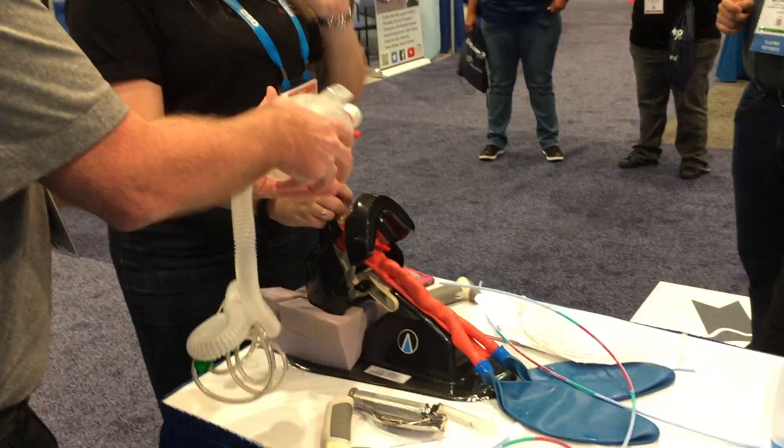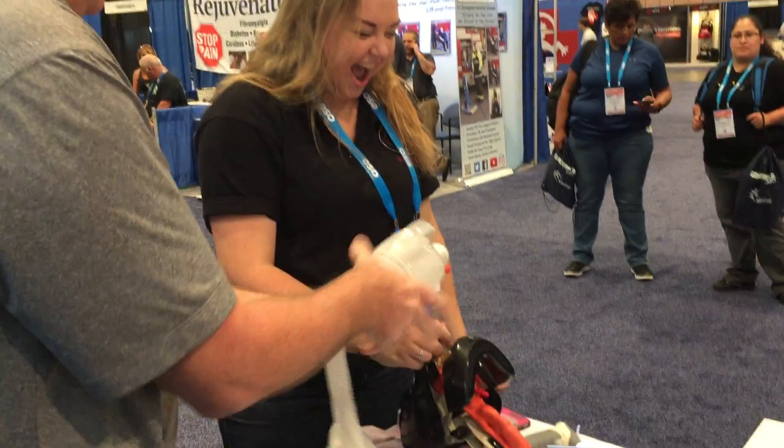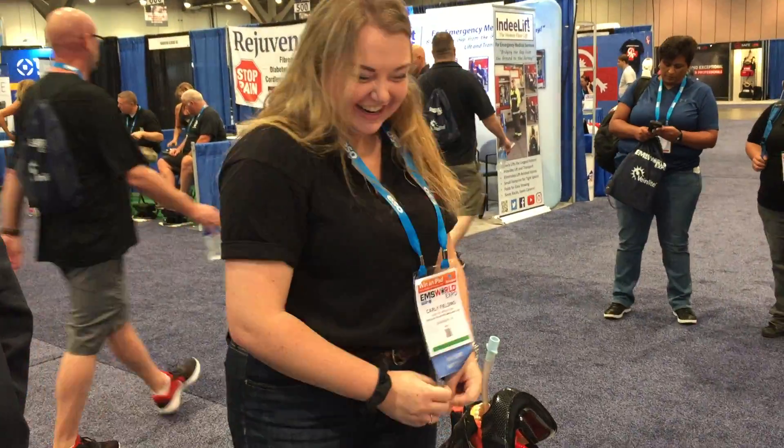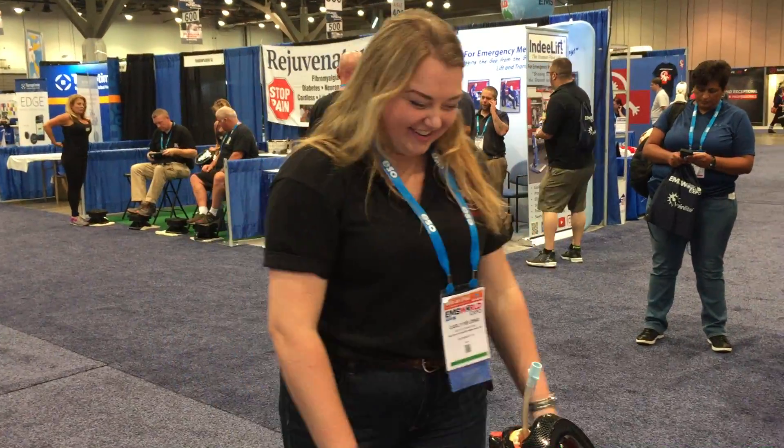Now Matthew should have jumped up and bagged, but I'll bag it. Boom, look at that. Was that your first time? Yeah, that was my first time. Excellent. Good job. Awesome. Thank you.